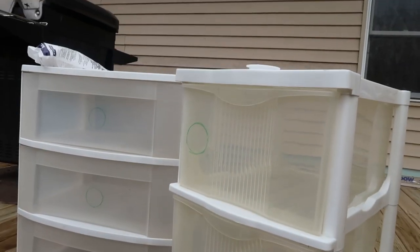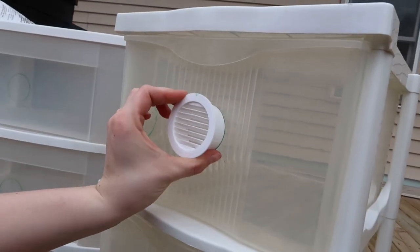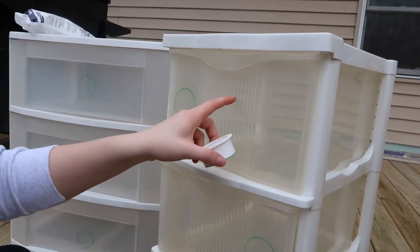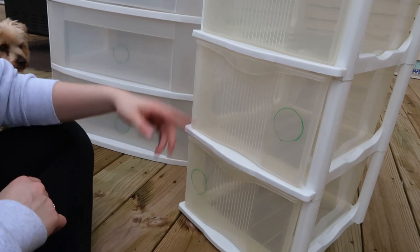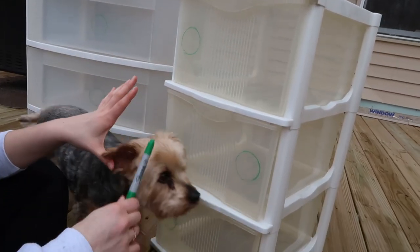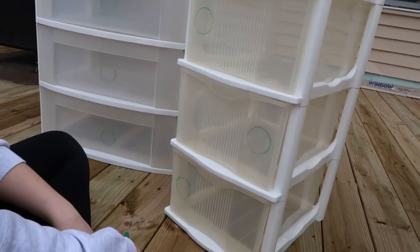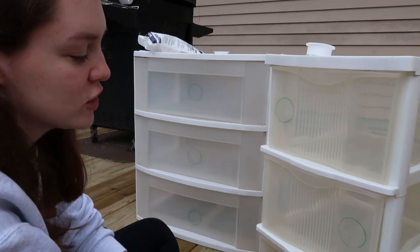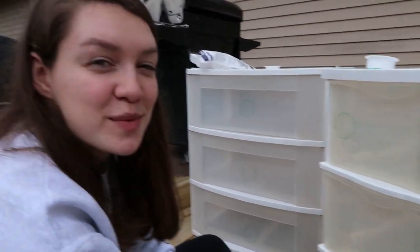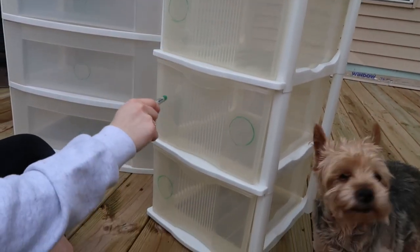We did alternating sides because the middle is kind of bumpy and raised, so I didn't think the vents would sit in there as nicely and it wouldn't be a perfect seal around. So I wanted to do it on just the smooth plastic. Then we alternate sides because we think it looks more appealing to have them alternating. Ideally we would have one on each side, but we can't do that right now because we're in quarantine. So we're just alternating for now — maybe later we'll go in and add a circle vent.